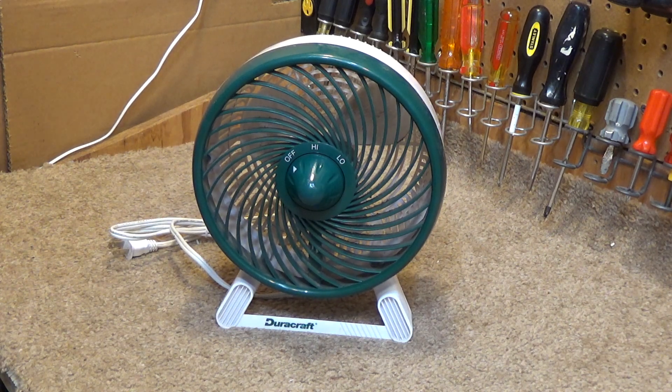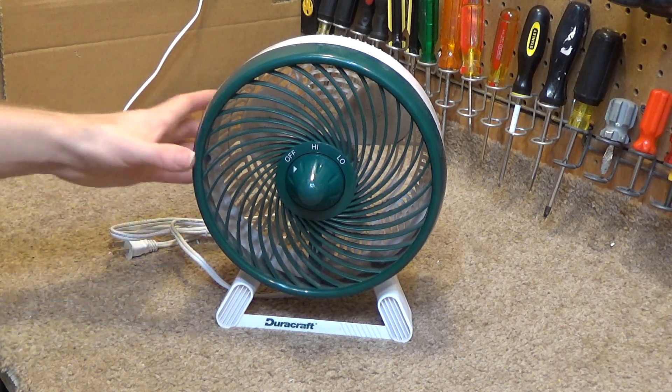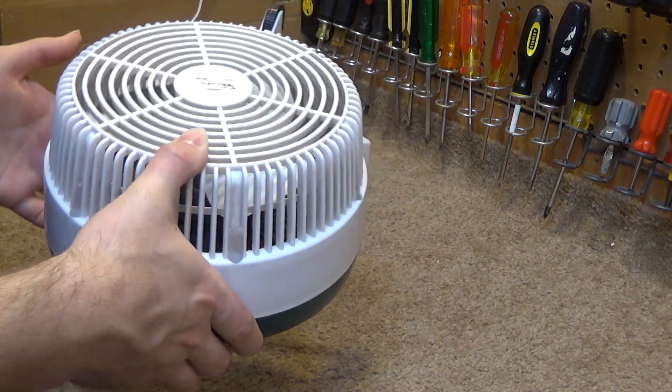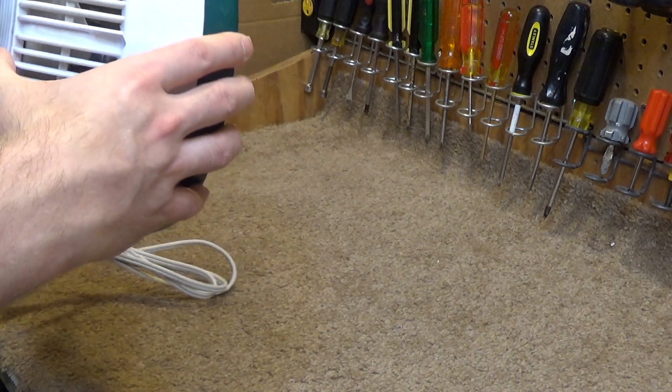It's a shame it's broken because it's a really cool color and these are getting harder to find. We're going to get this restored, and if we have to replace the motor, we'll replace the motor.